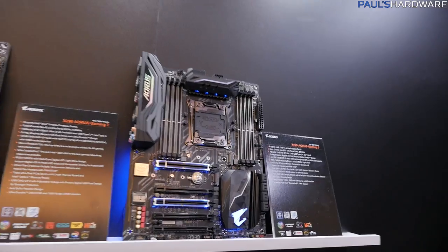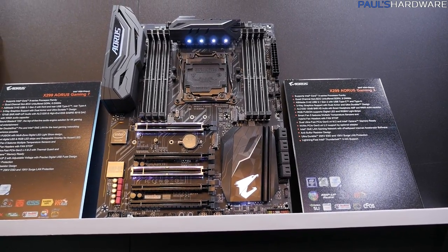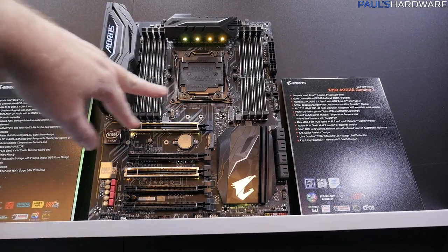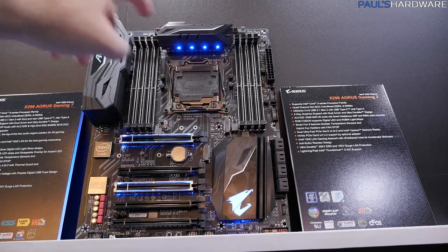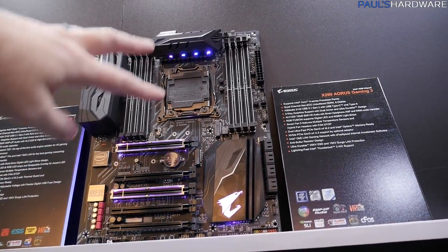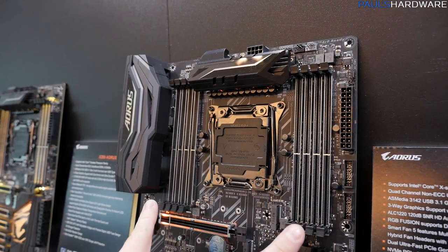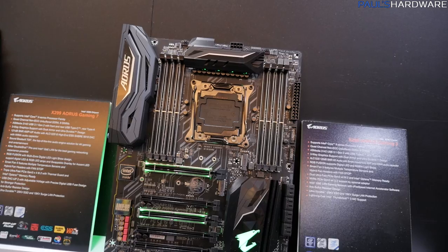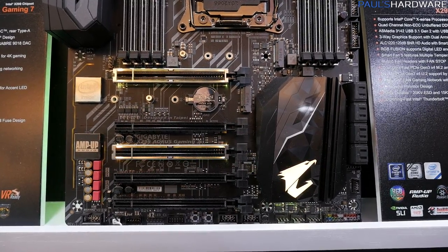Let's start with the Gaming 3. If you want an AORUS board with some RGBs and a bit of additional expandability, this is your entry point. You still get two M.2 slots in the same positions as the UD4, plus steel-reinforced DIMM slots, steel-reinforced PCIe slots for single or dual GPU configurations, a standard 24-pin and single 8-pin power delivery, and all eight DIMM slots for up to 128GB of memory. The accent lighting is subtle — just on the two PCIe slots and the AORUS logo on the chipset.